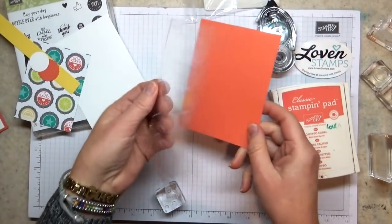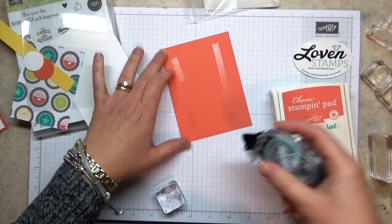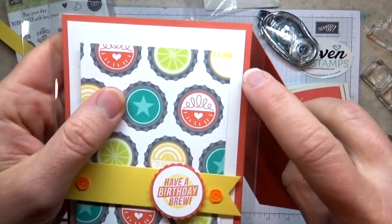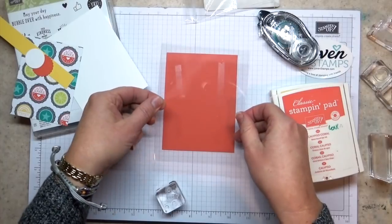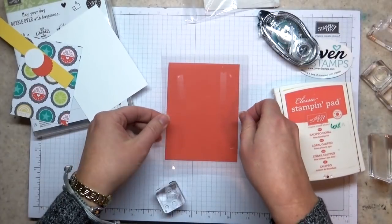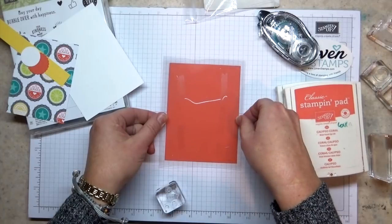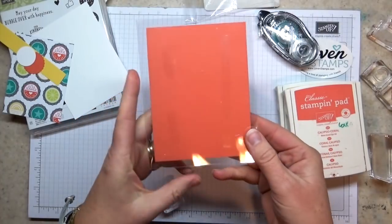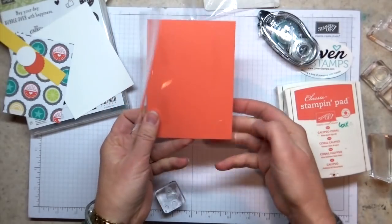Our first layer is actually going to go on the back of the card. I want to be careful to keep my adhesive inside that quarter inch or eighth inch border because it's going to show. The easiest way to do this is to lay my card front down on top of my layer. You only get one shot with this kind of adhesive — it grabs really hard when it grabs the window sheet, so once you put it down it's pretty much there.